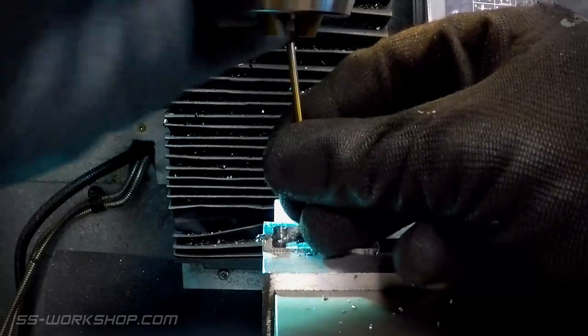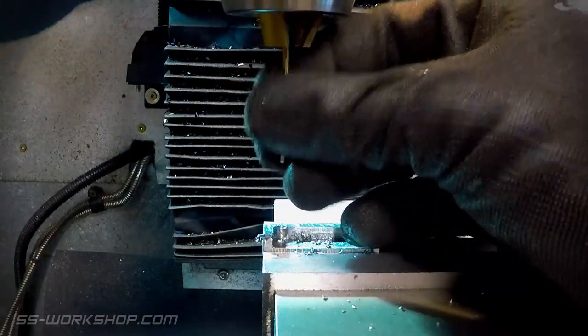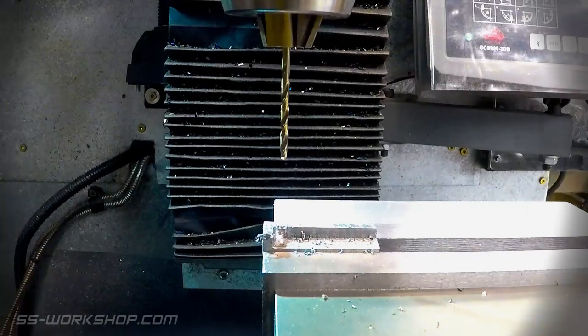Then it's time to drill the holes, using a 2.5mm drill bit. Holes are located using the digital readout.